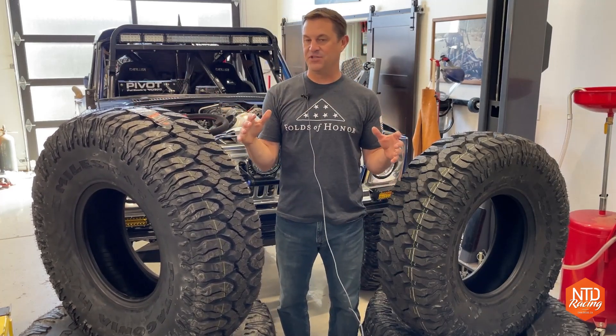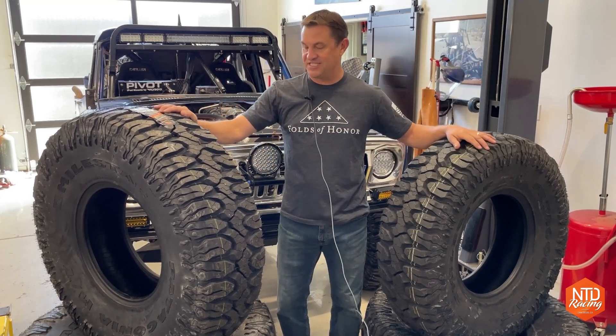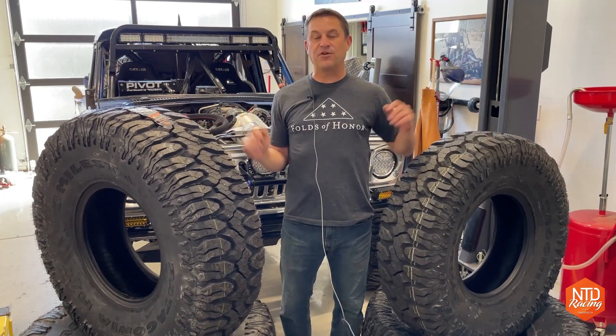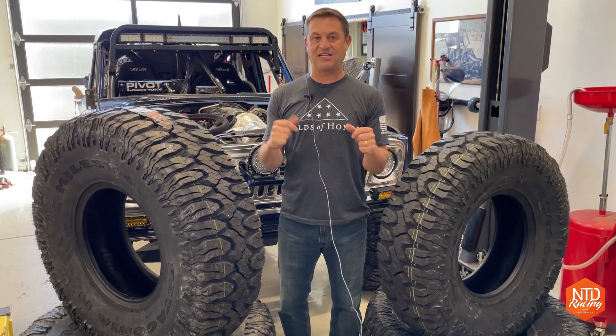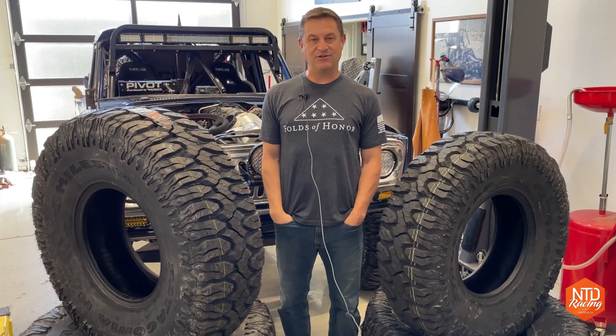We've got a lot of stuff coming up this year as we do the MINT 400, Baja 400, Baja 1000, and all the testing in between — we'll be putting these tires to the test. But first, let's get back to this project. Let's get into Fusion 360 and start making the mounts for the steering wheel tap shift.